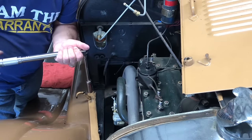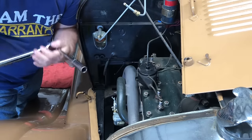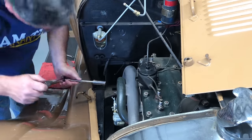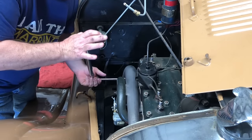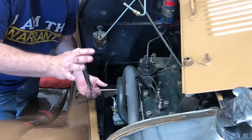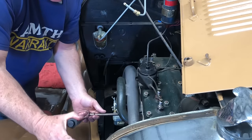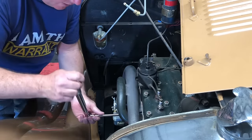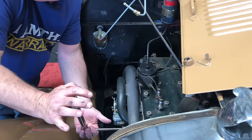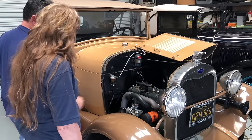Okay, here comes the controversial part: I torque these to 40 foot-pounds. The reason is that the stuff's going to squish, and you don't want these to come loose. So I torque them to 40 foot-pounds. I can still do it with one finger — it's not like it's that tight. The other controversial part is using an extension on my torque wrench. People say you can't get the proper torque using an extension, but you can if you use your other hand to support it. Now we just got to put all that stuff back on and we're done.